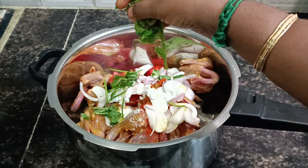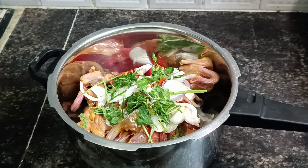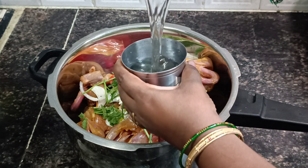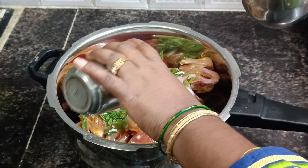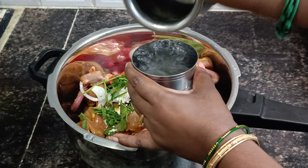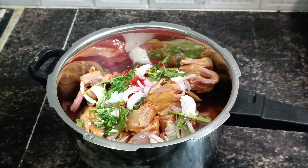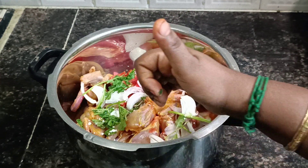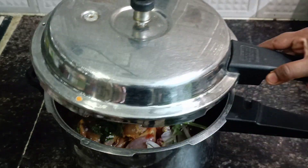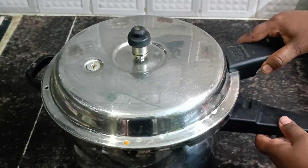Add a few cups of glass, add a little mix and add a glass. Add 1 glass to the same place. Add a little bit of glass and add a bit of glass.